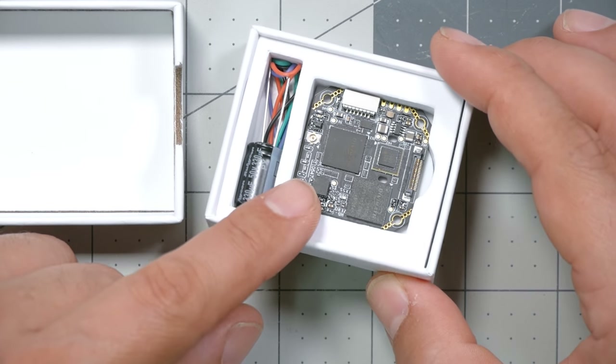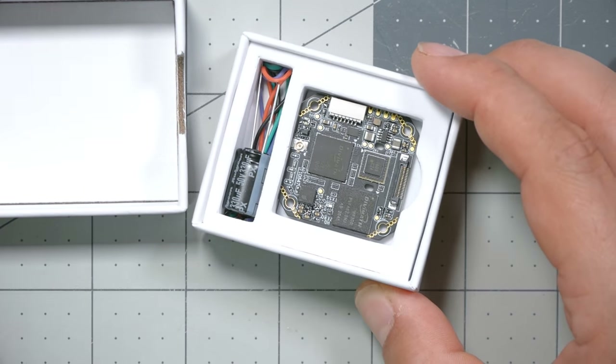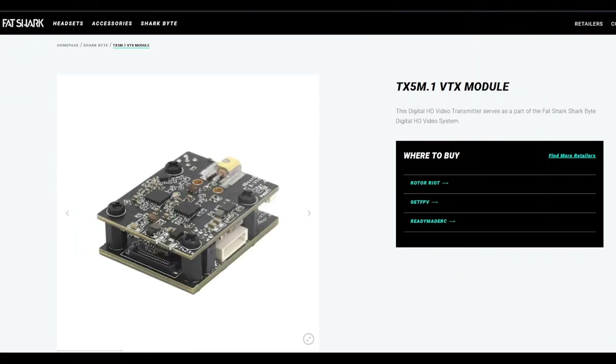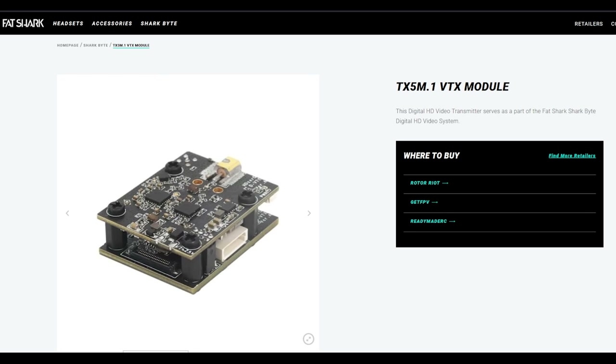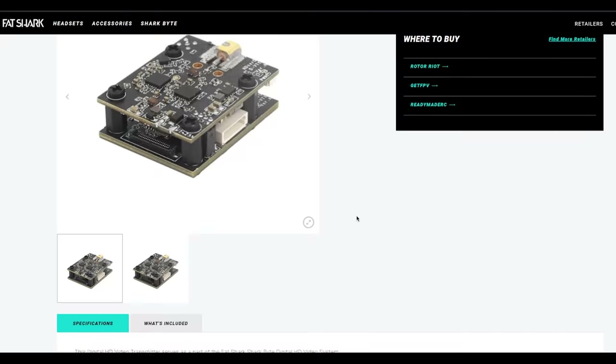The video transmitter we're working with in this video is the TX5-S.1, which outputs 200mW and has a 25mm toothpick-style mounting — matched to the toothpick flight controller in this build. There's also the TX5-M.1, a two-board solution with 20mm mounting and 500mW output. That one has the same solder points, but it has some durability issues — the connection between the two boards creates problems when crashed in real life, and it may not continue to be manufactured. If you have it though, it wires up the same.